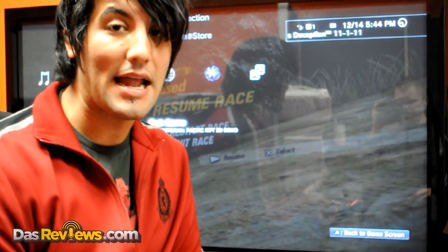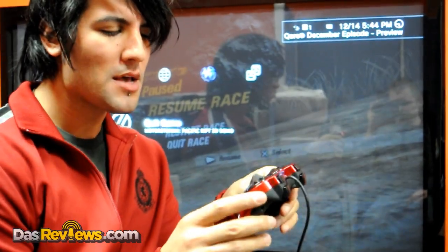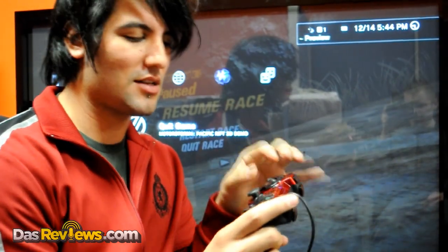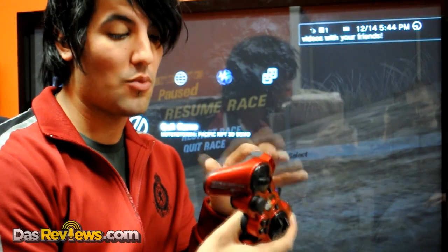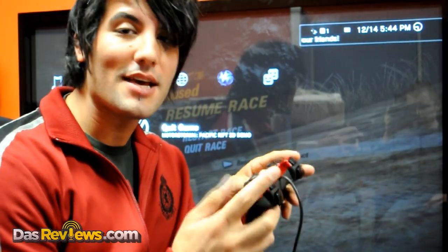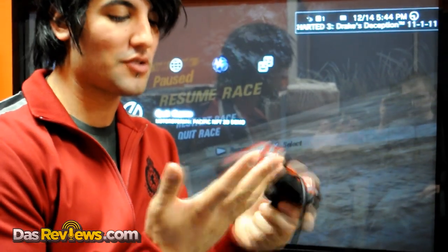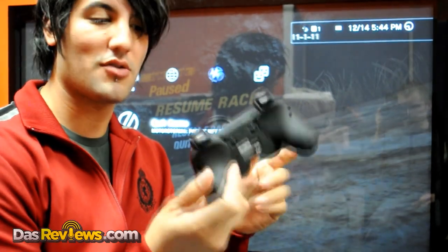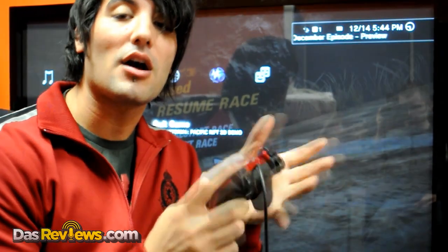Alright gamers, that's the HKS controller. Is it worth it? Well, if you're a hardcore racing fan you'll definitely appreciate the realistic tension of the wheel — the up and down sensitivity which you can set yourself. Personally, I'm just as bad as I was before, but it's definitely a cool, really nice controller with a good feel. As you can see my hands are sweating but it's pretty dry, so that's good stuff.